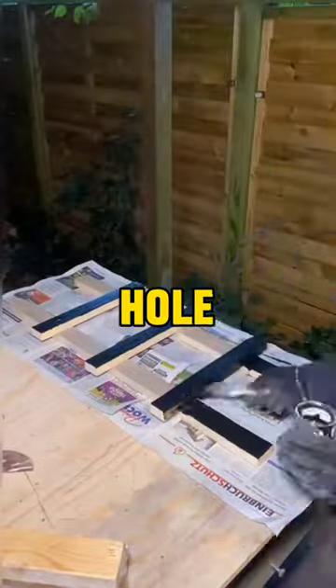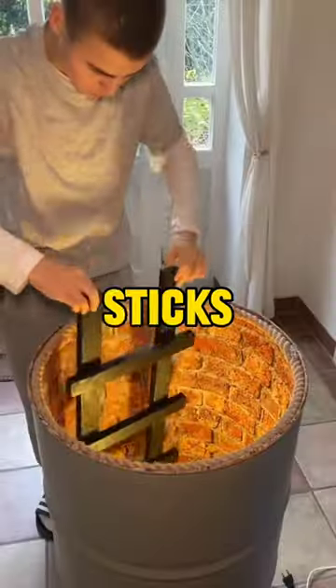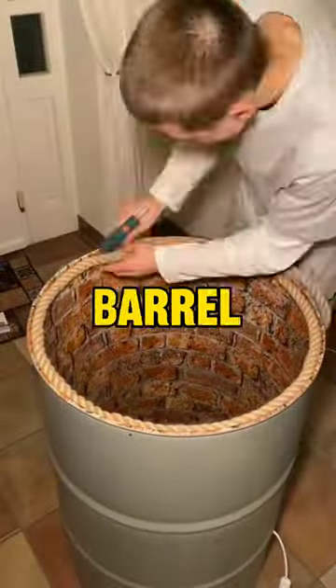Then he makes a small ladder, paints it black, and sticks it inside. Then he places some rope on the edge of the barrel for decoration.